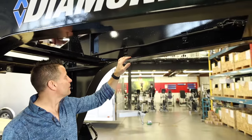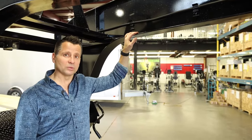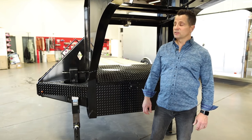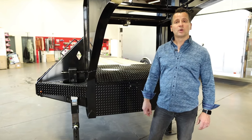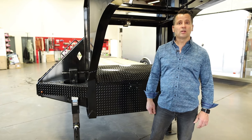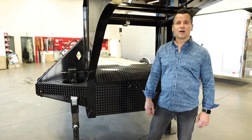Diamond C trailers are all bead blasted, zinc rich primered, and powder coat top coat. Diamond C trailers in this configuration come from anywhere from two 7,000-pound axles all the way up to three 12,000-pound axles. Give us a call for more information so we can price the right trailer out for you. Flamins.com — thanks for your time.